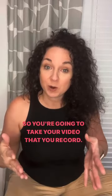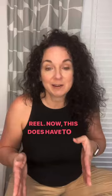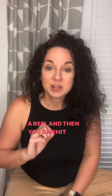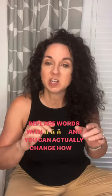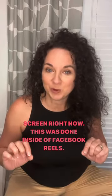So you're going to take your video that you record, you're going to go over to Facebook and you're going to upload it as a reel. Now this does have to be short enough to actually upload as a reel. Then you can hit the captions on that. Once you have adjusted it how you want it, you can replace words with emojis and you can actually change how it comes out — so you can have it type the words out like it's happening on my screen right now. This was done inside of Facebook Reels.